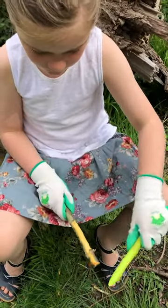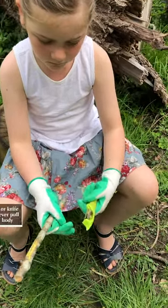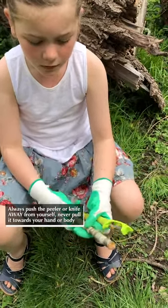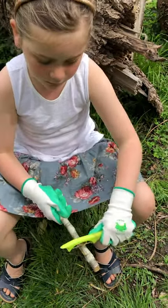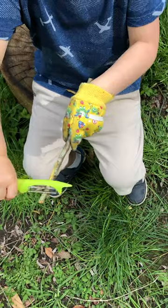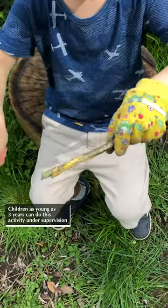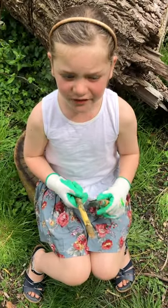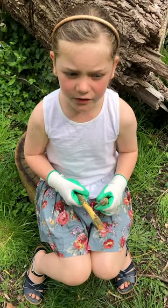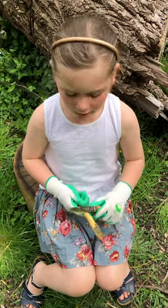Do you push it away or towards yourself? Away. Why is that? It's the safest way so you don't cut yourself. When you are confident with a vegetable peeler you can use a whittling knife.